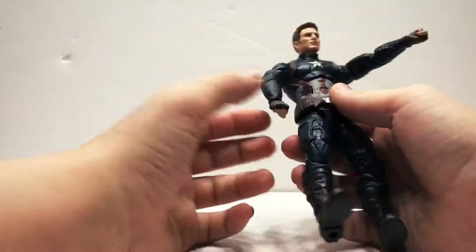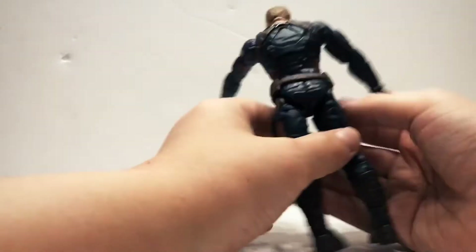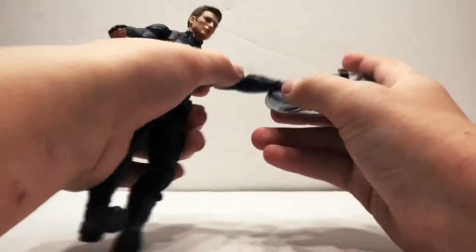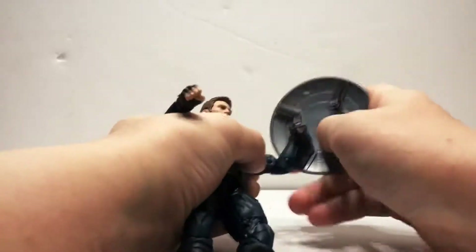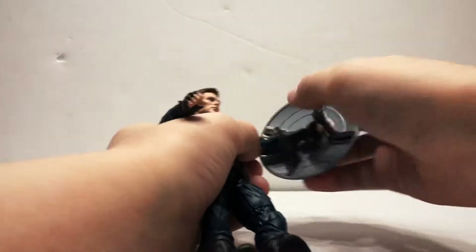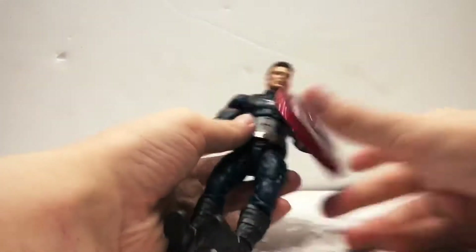His belt is loose and I don't like that. But I do like how they used it. This figure is a nice figure — I just wish it wasn't so hard to take the head off and put it back on. But yeah, this is Captain America.